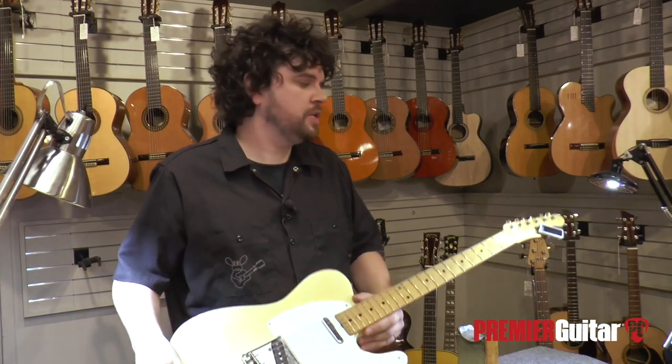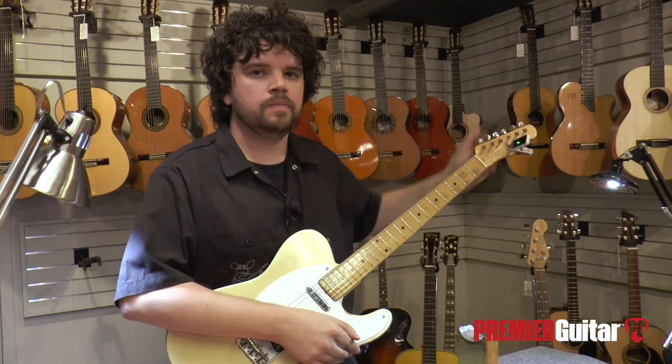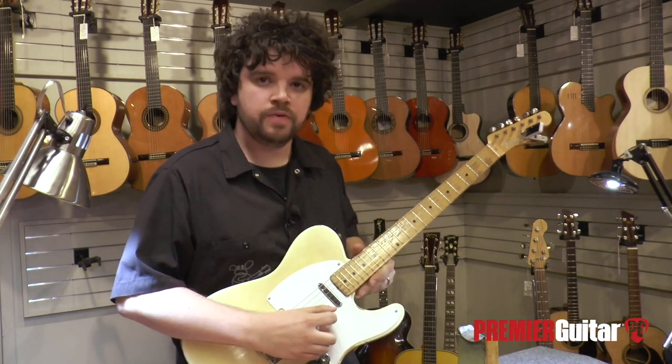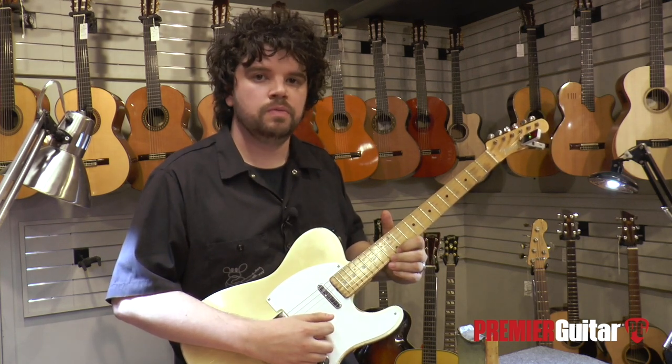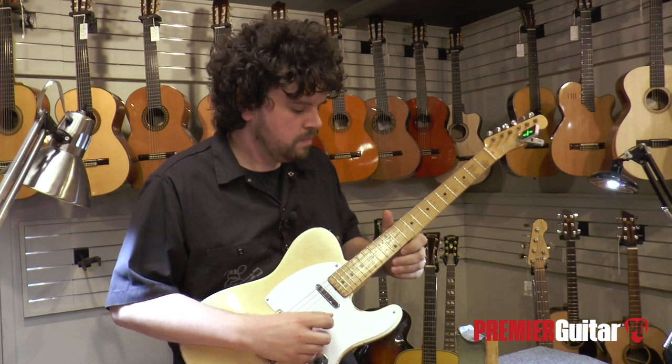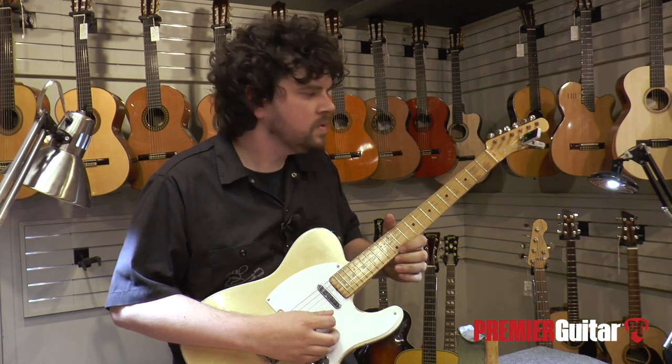When checking intonation, make sure you have a good tuner with a fully charged battery. Check the high E string first, and then it should match the fretted 12th note. It's a little sharp. Since the fretted 12th note was sharp, we need to elongate the scale.